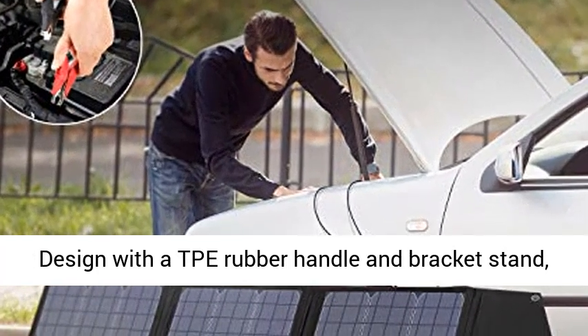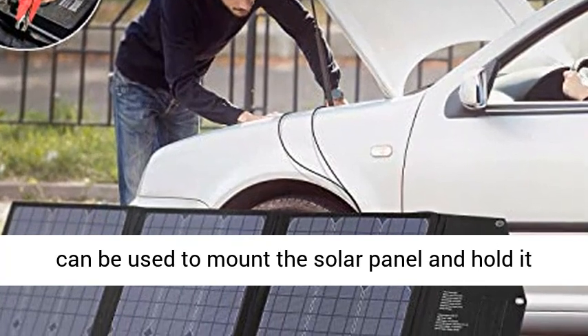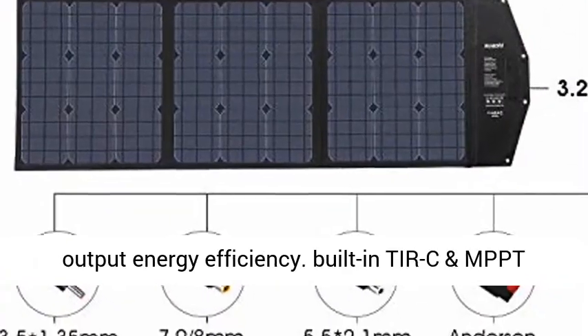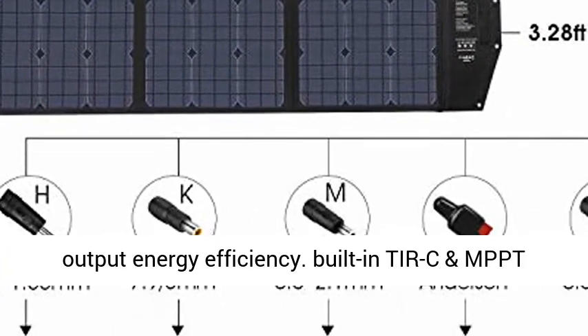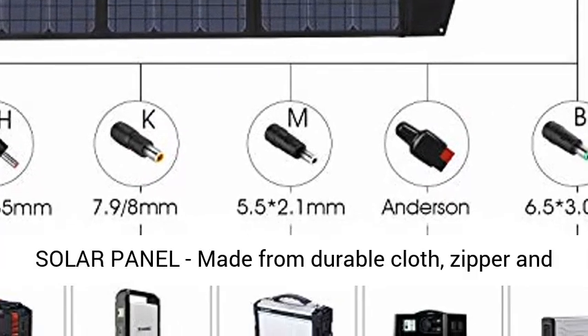Portable and foldable solar charger with kickstand, designed with a TPE rubber handle and bracket stand that can hold the solar panel at an angle of 45 degrees to the ground for maximum output energy efficiency. Built-in MPPT controller for reliable and safe current.